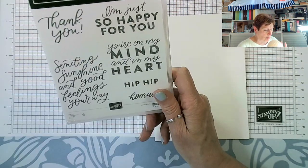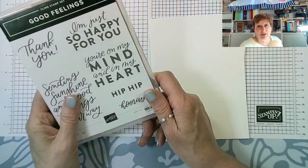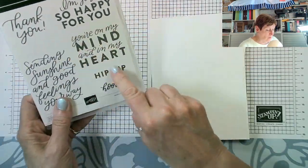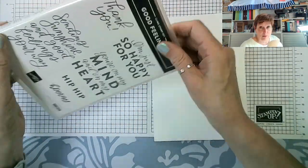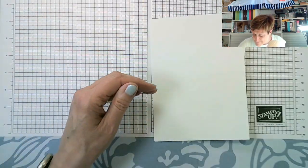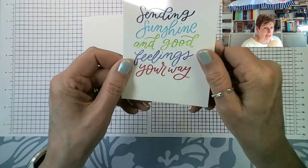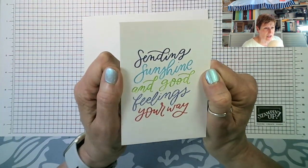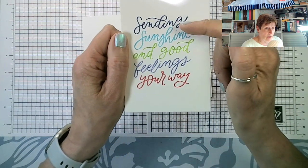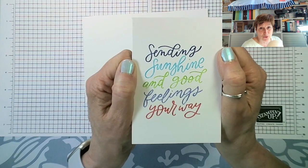The Good Feelings stamp set has wonderful bold sentiments that can fill a whole card front. I'm using the 'Sending Sunshine and Good Feelings Your Way' sentiment on a basic white note card. The card I've designed for you features the five 2022 to 2024 in colors stamped on it.